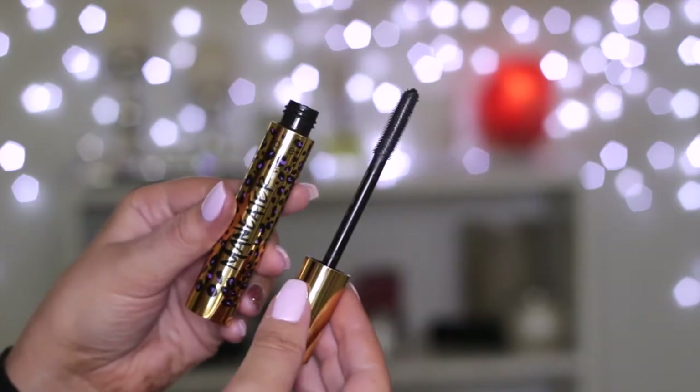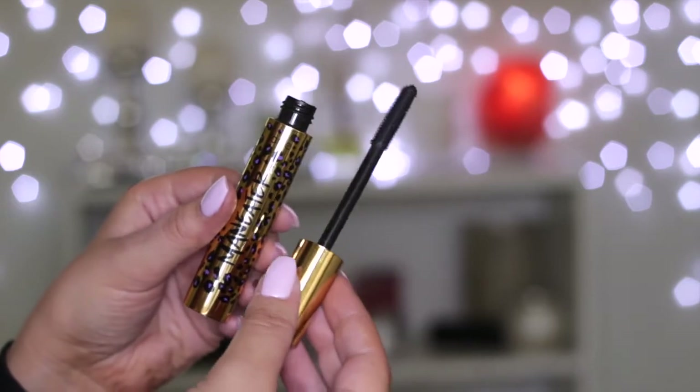They literally sent me nearly every single mascara they sell — I have so many new mascaras to try and I'm so excited. The first one is the Man Eater Mascara. The packaging is beautiful gold with purple leopard print, and the brush is a rubber brush with tiny, tiny bristles but a lot of them. I haven't used this one yet, but I do like the look of that brush — those are some of my favorite types.